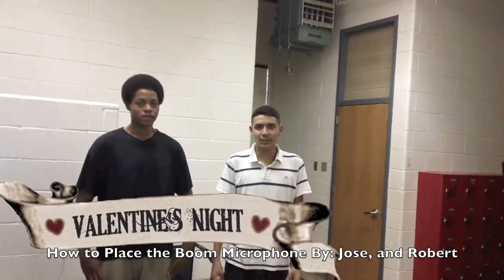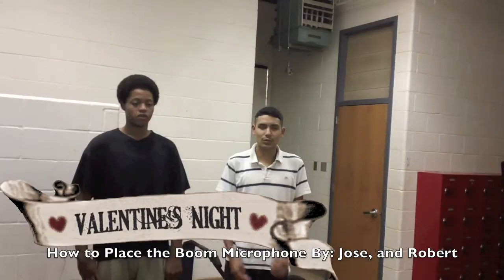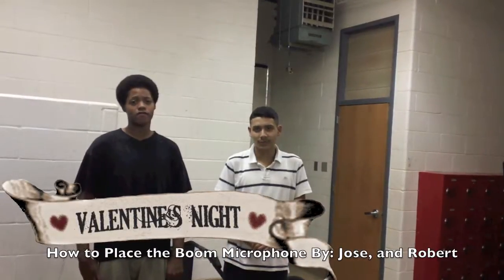Hi, I'm Robert Laird. I'm Jose Mouradis. And we are the boom operators for the movie Valentine's Night. And we are going to show you how to place the microphone.